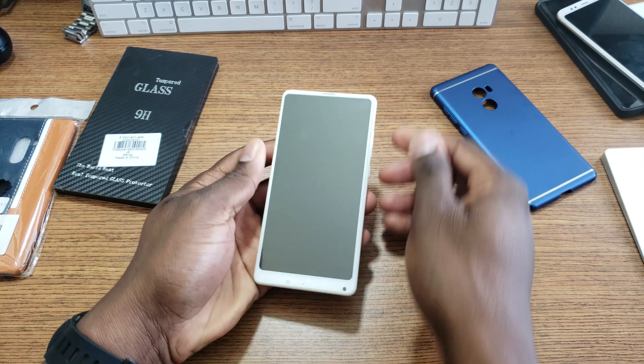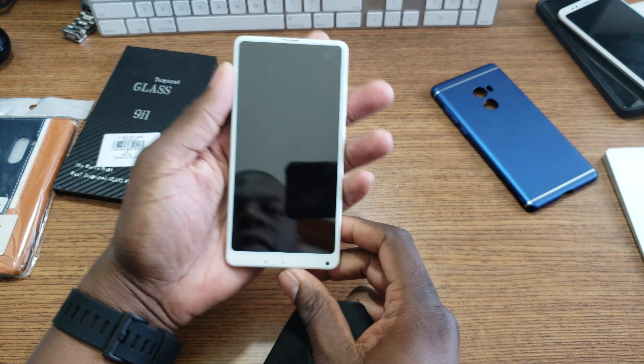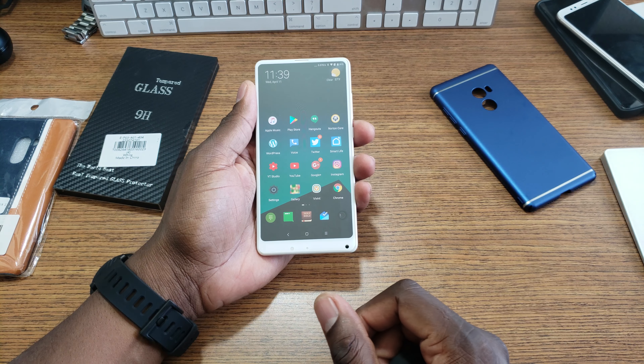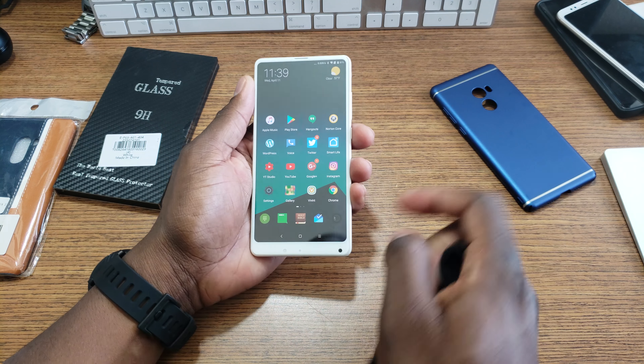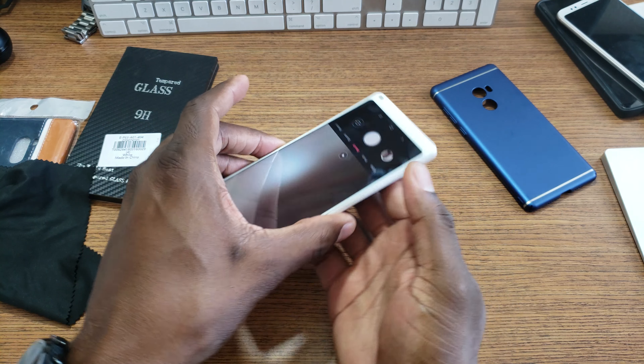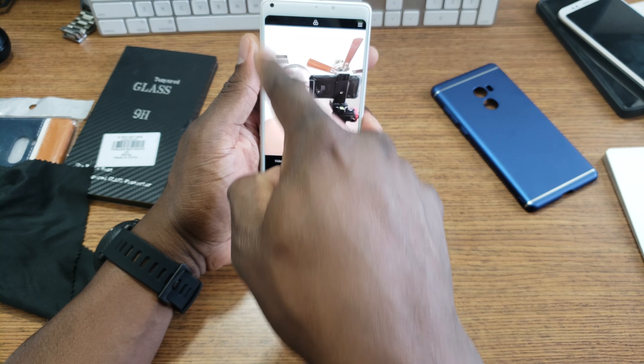All right, so I've got it on there. And that halo effect — I hope it doesn't come up. I can kind of see that rainbow effect, but the screen is nice and bright. It looks pretty good. So I'm going to turn on the camera here and see how well I did. Yeah, so it looks good.